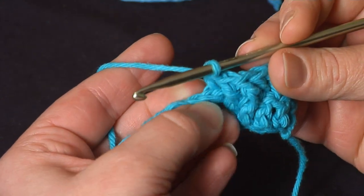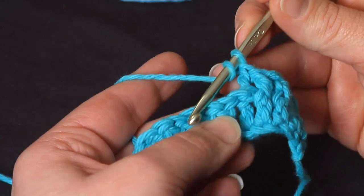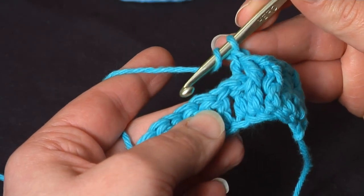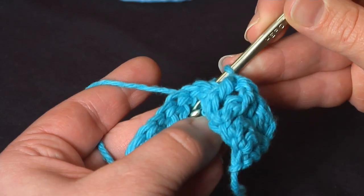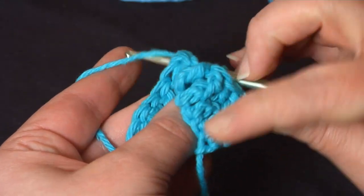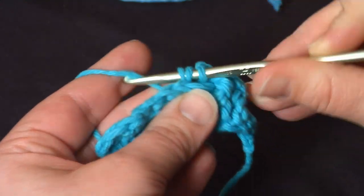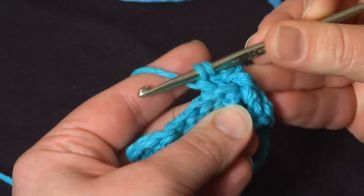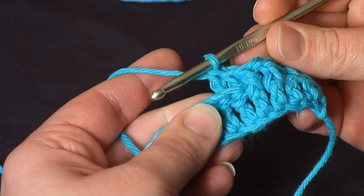You can see the top of the previous row stays unworked, and we'll do another back post. Yarn over, from back to front, right to left, go around the post, yarn over, pull it through, yarn over, pull through, yarn over, finish your double crochet — and that's two back post stitches.